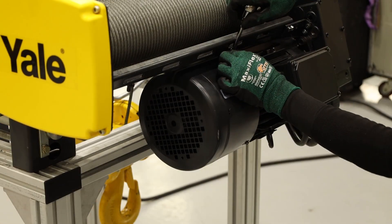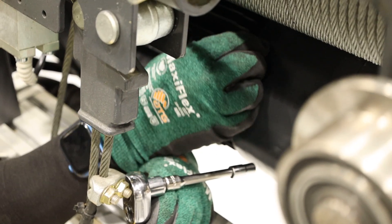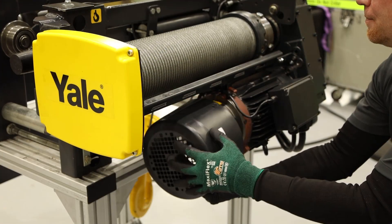Using a five millimeter socket wrench, release the fan cowling. Two exterior bolts and an interior bolt should be removed. Then loosen the fourth bolt on the bottom, support the cowling, and unscrew the final bolt by hand.